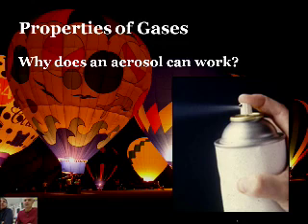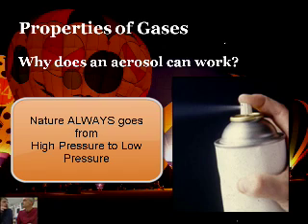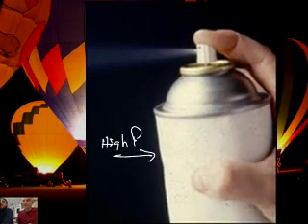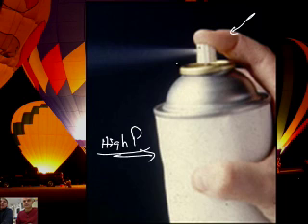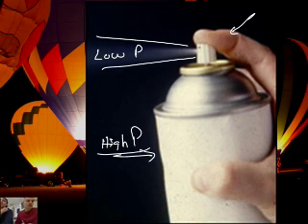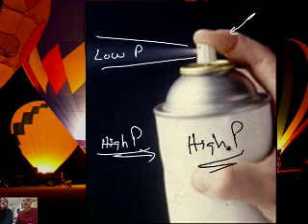Here's an aerosol can — why does an aerosol can work? Things in nature go from high energy to low energy, or high temperature to cold. Well, gases move from areas of high pressure to areas of low pressure. Inside the can we have gas at very high pressure when you buy it. When you push the nozzle down, it provides an outlet for those molecules to get out, and the molecules go from high pressure inside to low pressure outside.